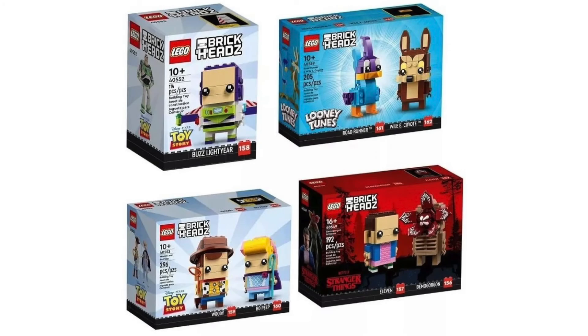Overall, all four of these Brickheads are phenomenal. I know the line's not for everyone, but I'm a sucker for them. My partner just picked up a Brickhead set for me at the LEGO store like an hour ago — it's the Harry Potter one with Bellatrix, Nagini, and Voldemort, and I'm really, really excited. I cannot wait to get both the Wile E. Coyote and Roadrunner, and the Demogorgon and Eleven, and probably Buzz Lightyear too. Yikes, that's $50 of Brickheads right there. Who cares? They look amazing.